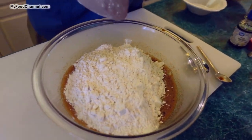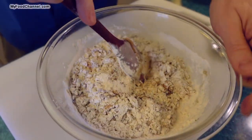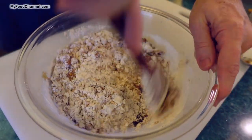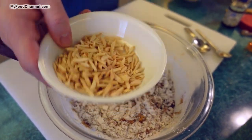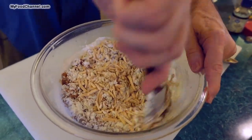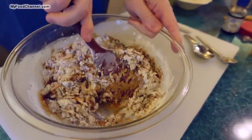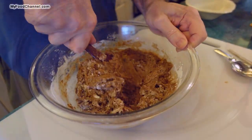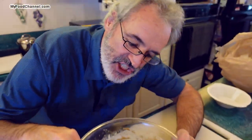I'll take my dry ingredients and throw them in with my wet ingredients all at once. I'll mix it together until it's all combined. Once I get it to a slightly lumpy consistency, I'm gonna go ahead and throw in my nuts — I've got some toasted almond slivers. Even though we are baking this dish twice, these almonds have already been toasted. I prefer slivers to thin slices — the slivers give you more texture.